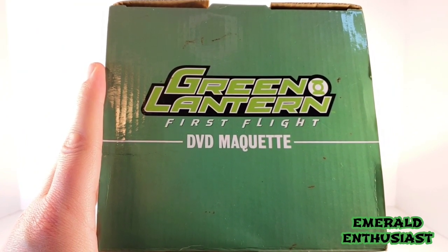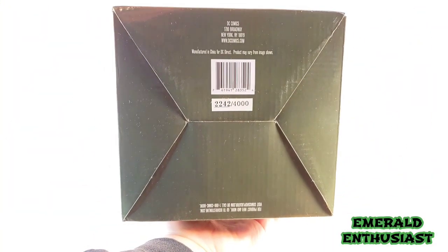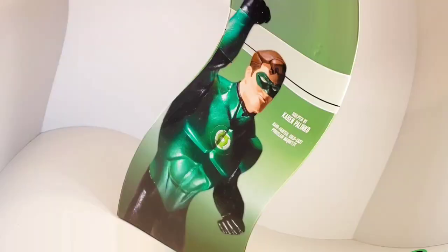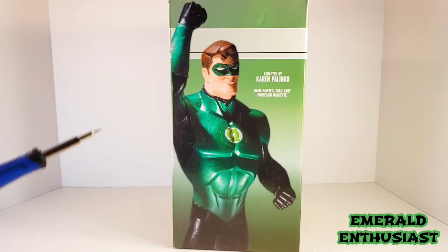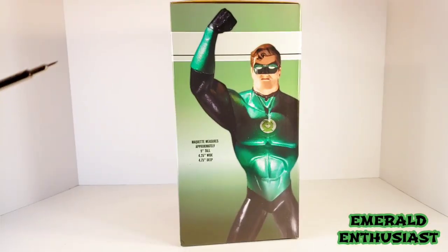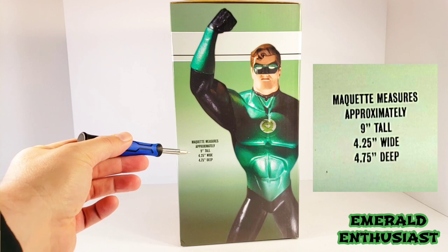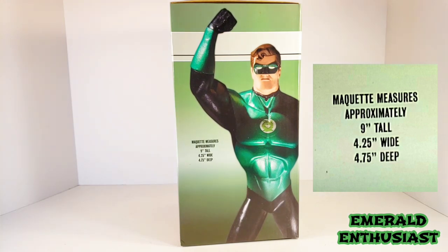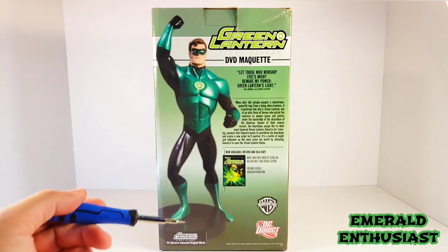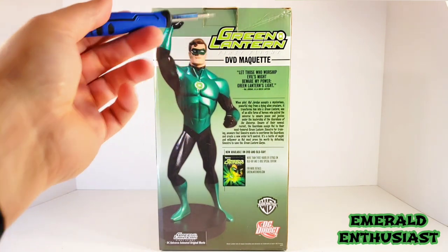On the top of the box, it says Green Lantern First Flight DVD maquette. On the bottom, we get some product information including the serial number of this statue. On one side of the packaging, we get a product shot and we see that the sculptor of this piece is Karen Polenko. We get a different product shot on the opposite side as well as the measurement specifics of this statue. The back of the box features a full-body product shot, a shot of the DVD cover, there's a brief bio of Hal Jordan, as well as the Green Lantern Corps Oath.